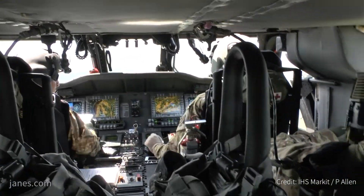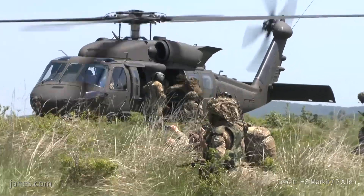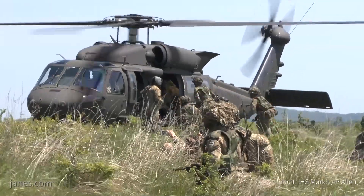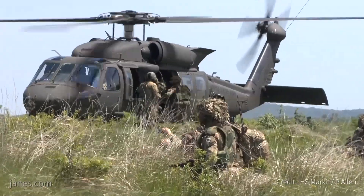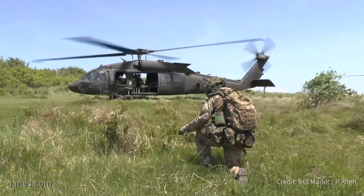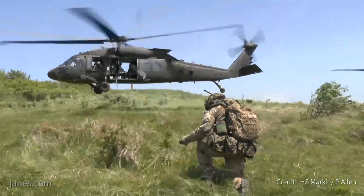The UH-60M, the utility version, is the standard assault platform in the U.S. Army. It is made to insert and extract troops. Basically the cabin consists of 11 passenger seats to carry troops in and out of battle.